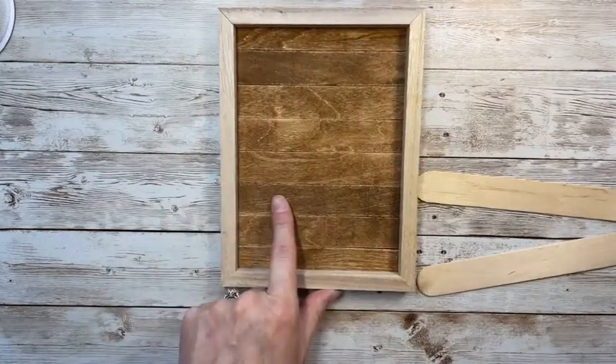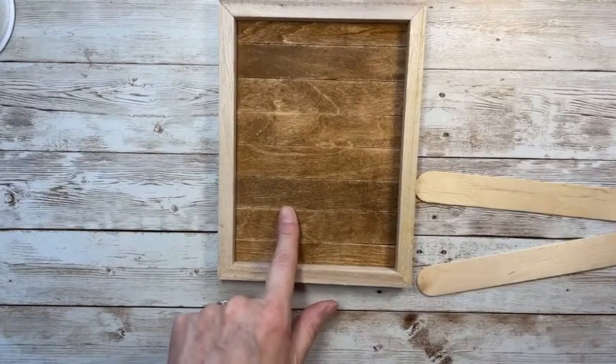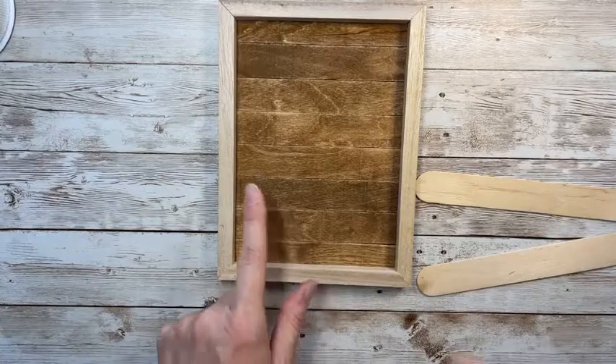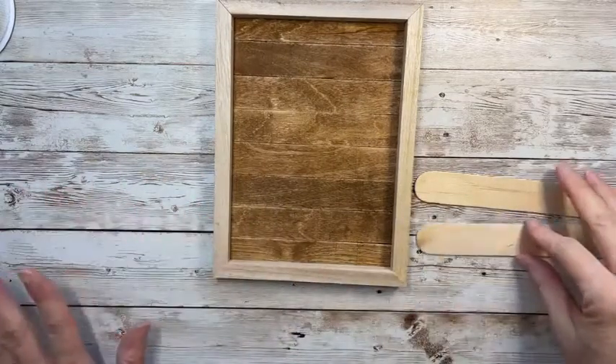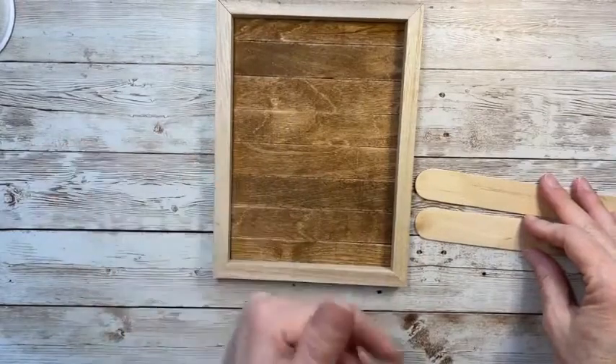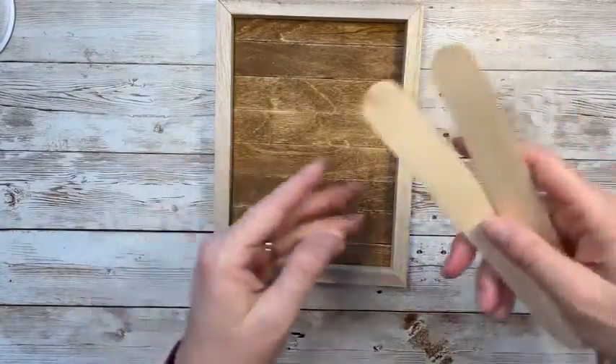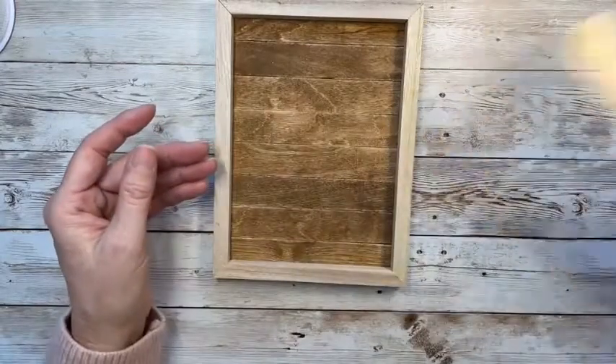We used this same shiplap background on the bunny tag we made last week — it's a look I absolutely love. Instead of staining it, you could whitewash it, paint it white, or do whatever goes with your decor. I'm going to need to get more of these popsicle sticks!